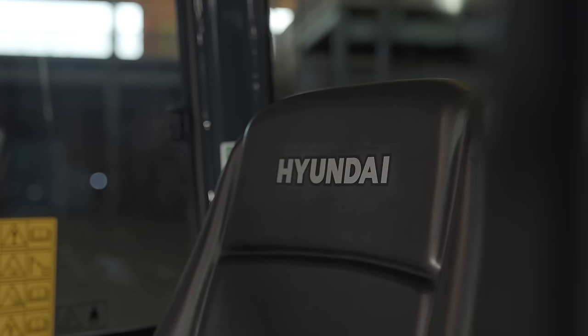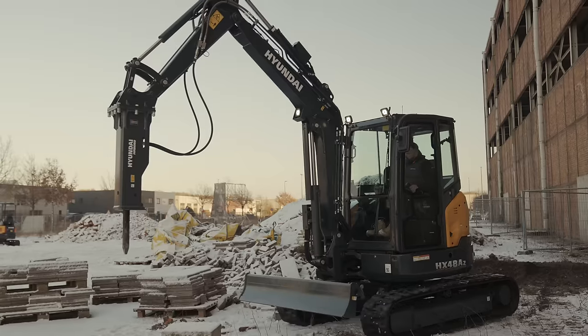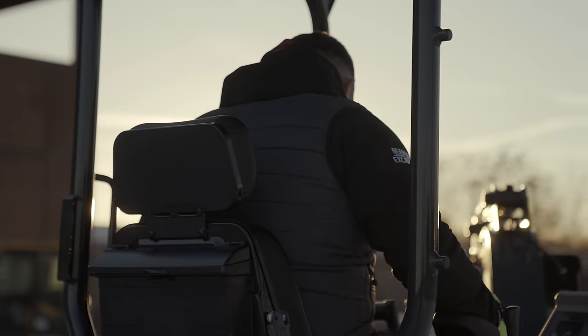Hyundai care about the comfort of their operators and you can tell by this machine — it's got your heater, your aircon, your radio with USB. My personal opinion, I'd say this would be a great place to spend your shift. The machines are covered in safety and security features like auto safety lock, a password-protected anti-theft system and safety valves as standard.